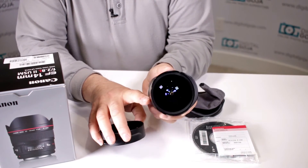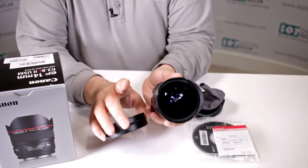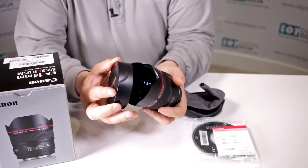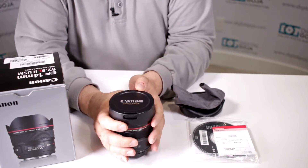Notice you have a built-in lens hood. There's no way to put a filter up front, and it comes with a proprietary lens cap. That's very important because you want to make sure that front element doesn't get damaged.